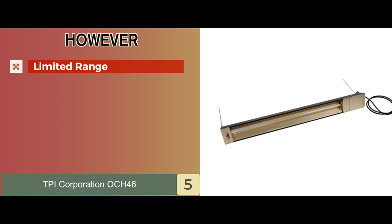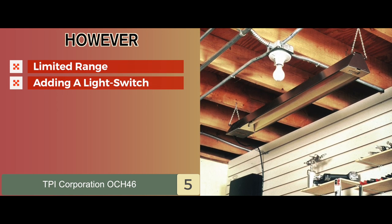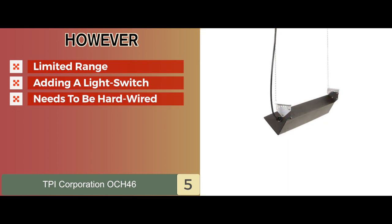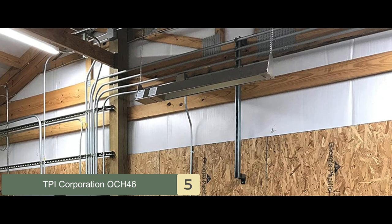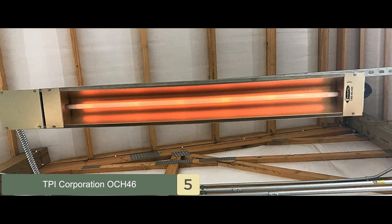It's ideal for over a workbench or any other area where you work. However, it has a limited range — it's not going to heat a room, just a space. The easiest way to control power is by adding a light switch to the wiring, and it needs to be hardwired, although it is as simple as installing a light switch. The bottom line: it's an infrared heater with radiant heat distribution, and it's moisture resistant.